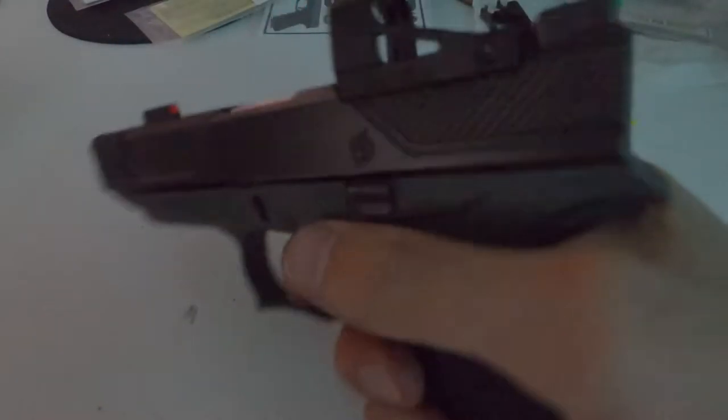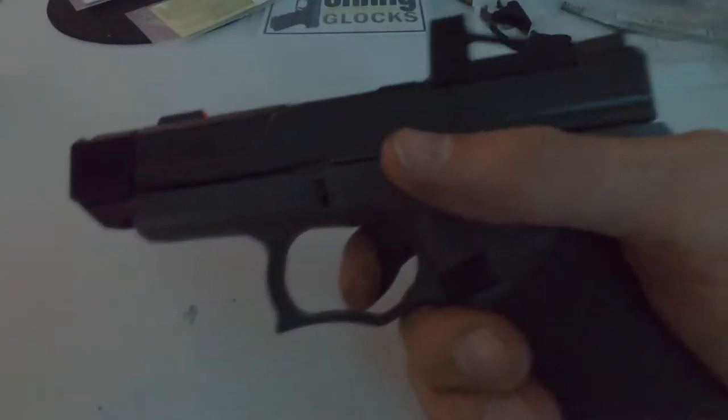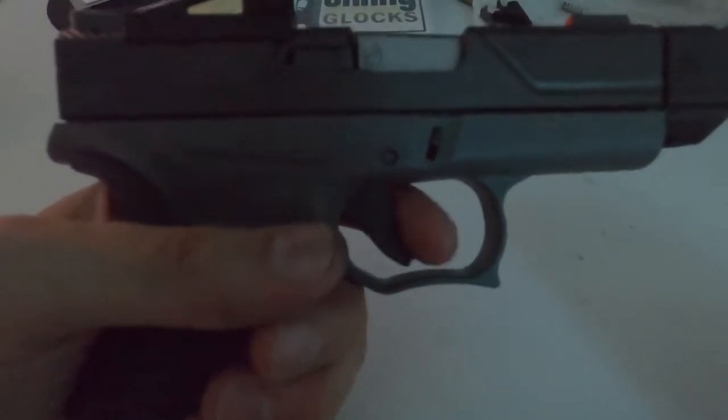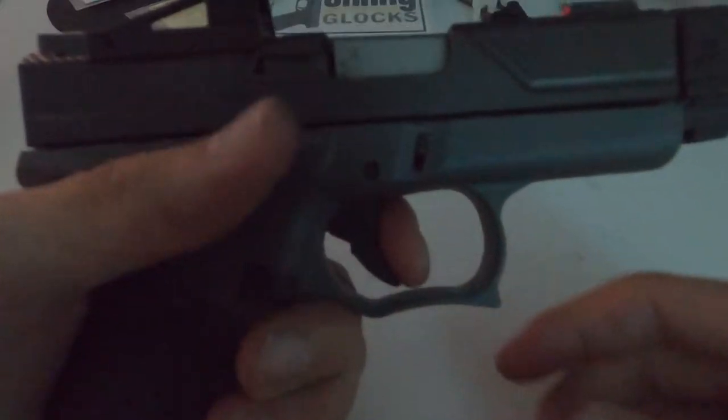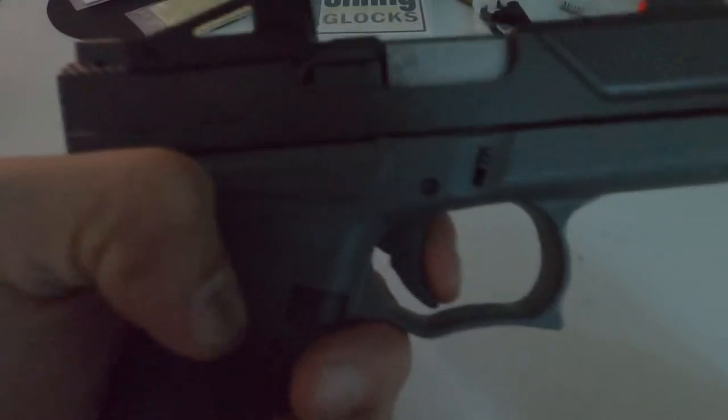Wow, gosh dang, this thing is a fucking light trigger pull. You can see right there.